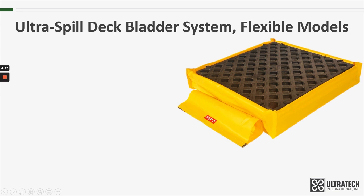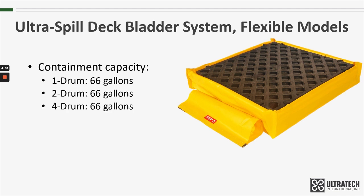With the addition of the bladders, the containment capacity for all three sizes is 66 gallons, which, as I mentioned, is more than enough to meet the EPA and SBCC regulations. There is a link below to a video that explains those regulations in further detail.